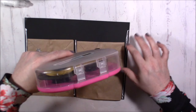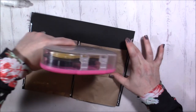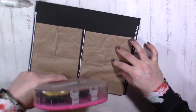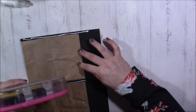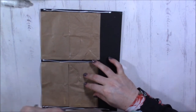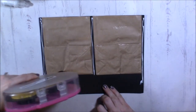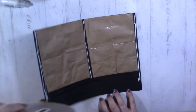Too much wet glue and your paper will warp. In reality, I should have done my dry adhesive before the wet glue, because now I've got wet glue on there. Thankfully it's rubber and it'll wipe off fairly easily.